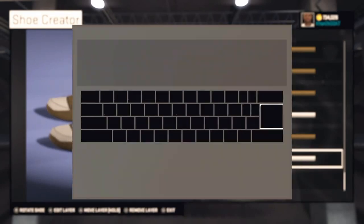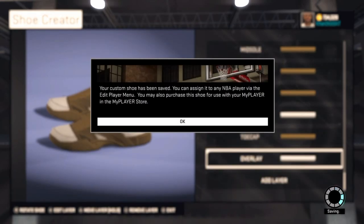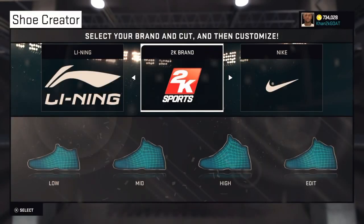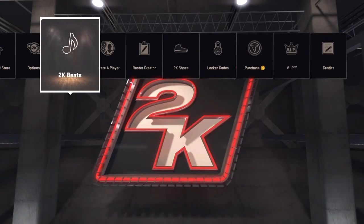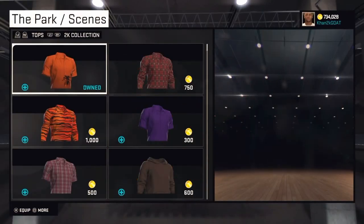Press circle to save the shoe. I'm gonna name it 'Brown Sandal 2' since I already made one. Then go to your My Player store and buy it. It'll say it costs 1,000 VC, but it actually doesn't cost anything — it just says that. I have 734,000 VC right now and it should stay the same.